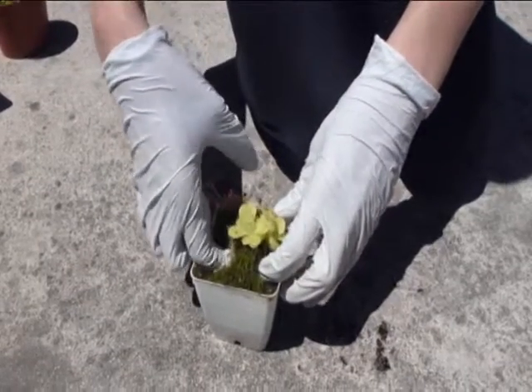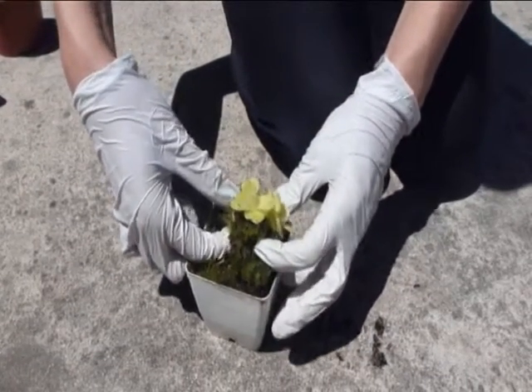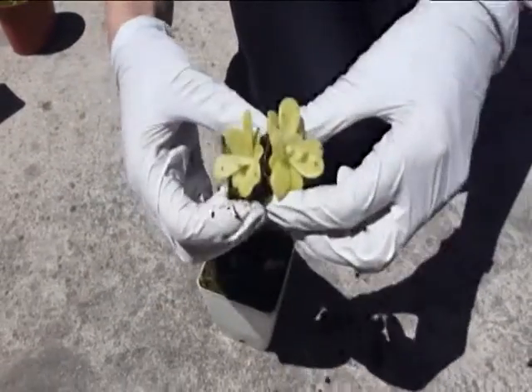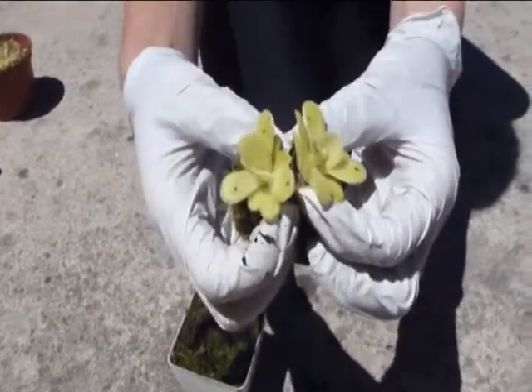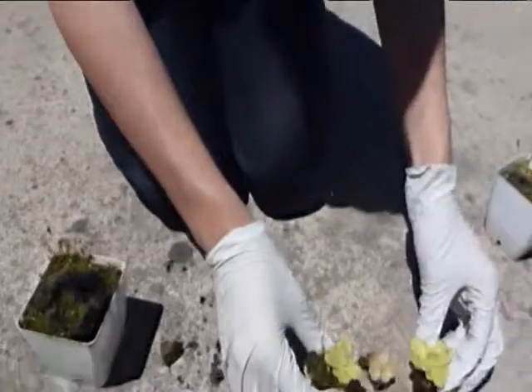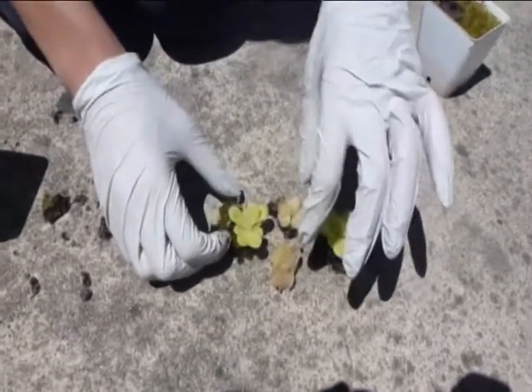Sorry, that last video cut out a little bit at the end, but you got the idea. I'm going to do the same thing with these. This is also just two clumps, and really this one's much easier — you just pull them apart like that and you have two plants, just like these other Morinensis here.